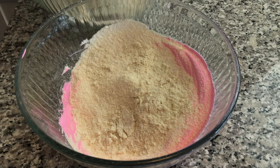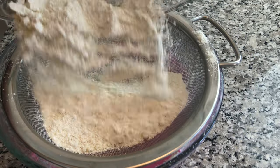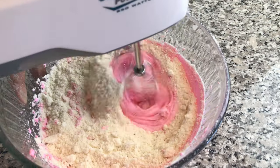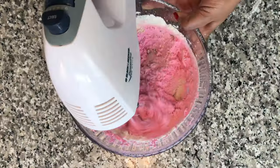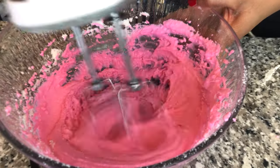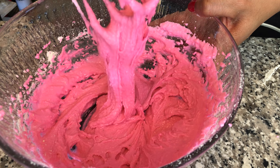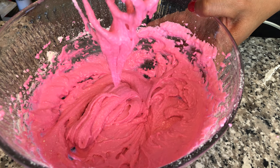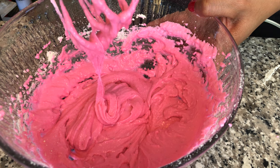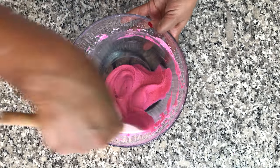Honestly, it was taking so long that I just dumped it in. Now we're going to mix it with the mixer. I always heard that you're not supposed to be too rough with this batter, but Sugarbean used her mixer, so I'm going to do the same. This is the consistency of the batter and I'm not quite sure if this is how it's supposed to look — I'm not too sure if I mixed it too much or not enough. Chalk that up to inexperience; either way, we're just going to go with it.